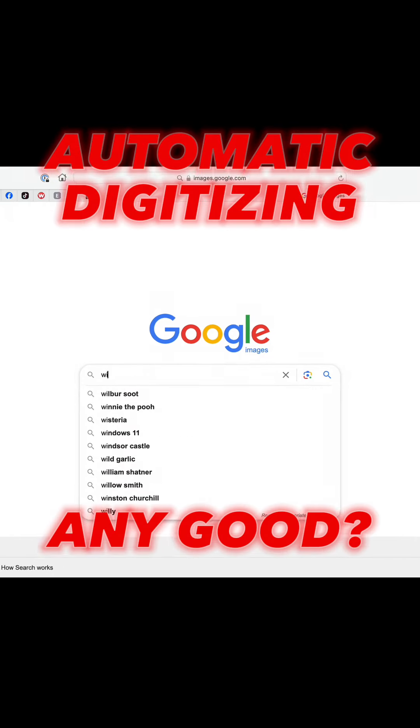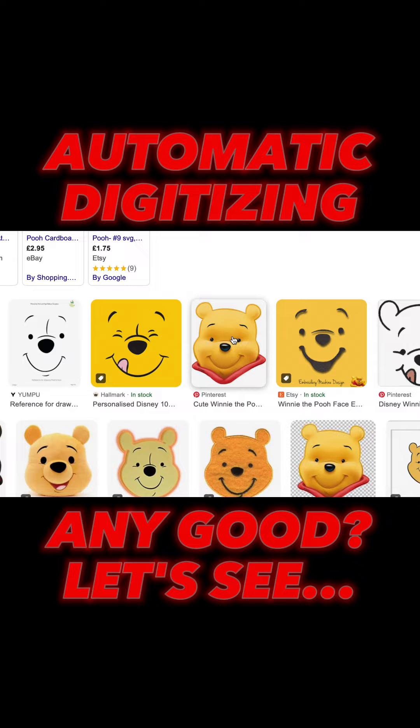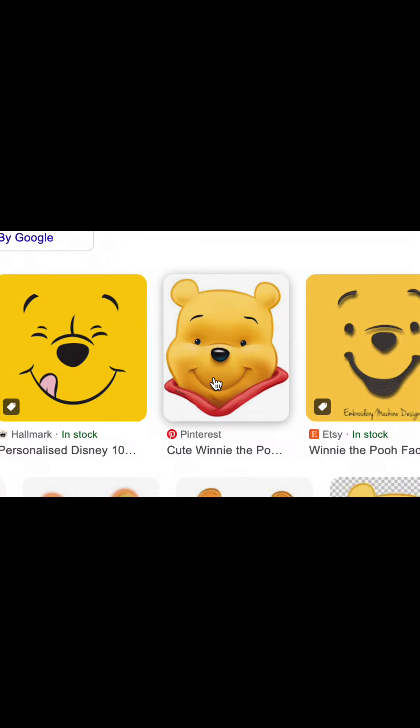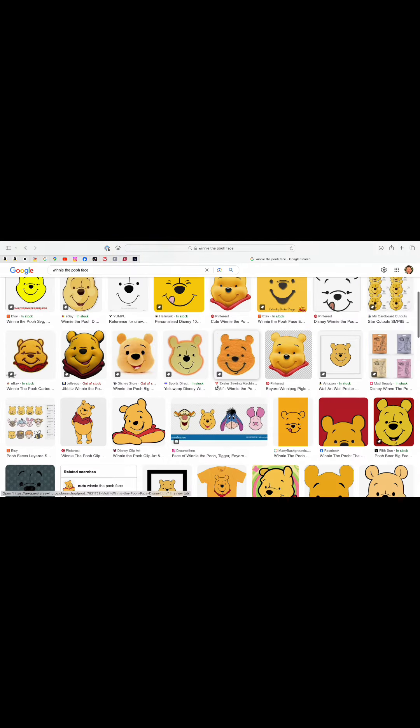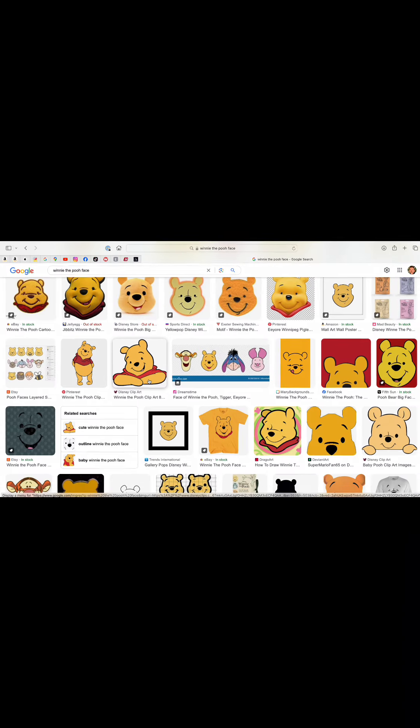First, let's find an image using Google search. Try to avoid images with too much shading and gradient, as these don't work so well. Look for more clip art style artwork. This one is perfect — let's download it.